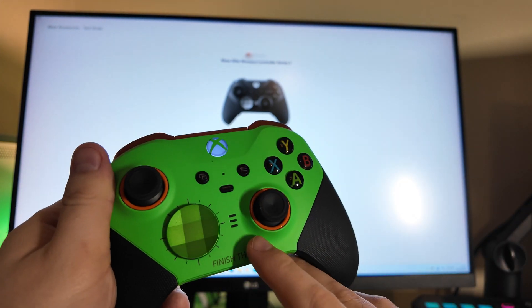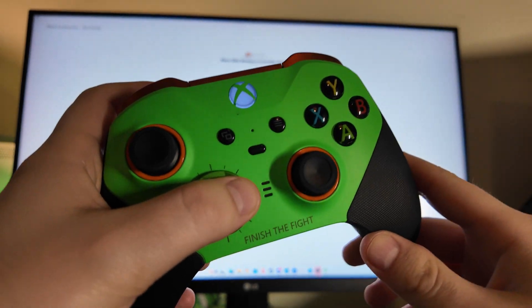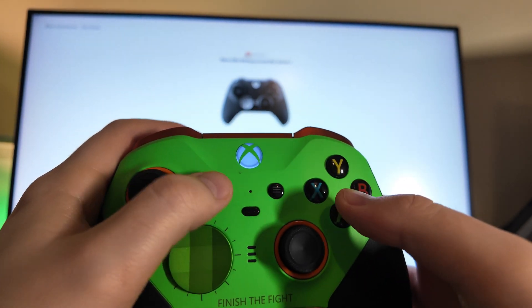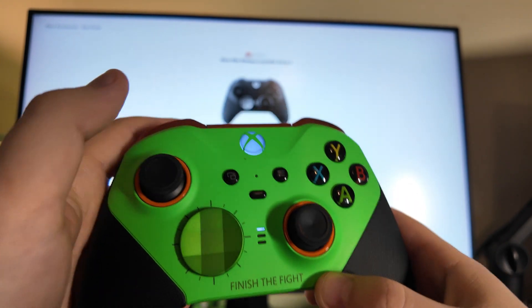If you see that there's no lights here, that means that you're in controller mode zero, which essentially disables the back paddles. All you need to do is press this middle button between the options button and the start button, and you get a couple of lights pop up.